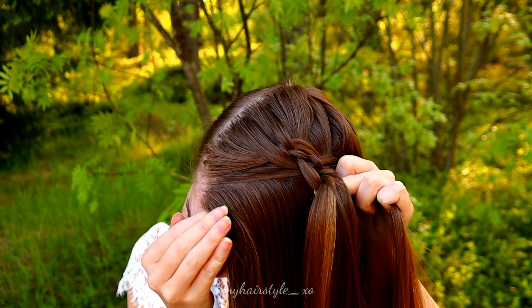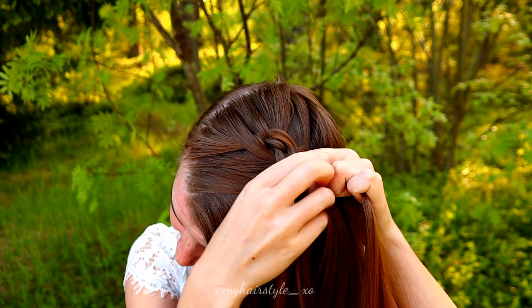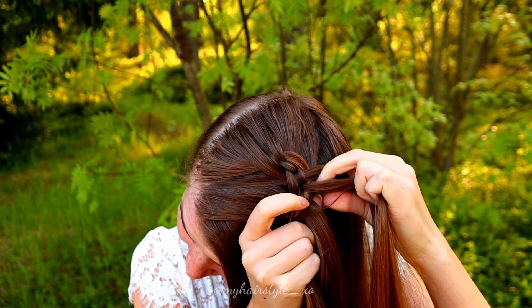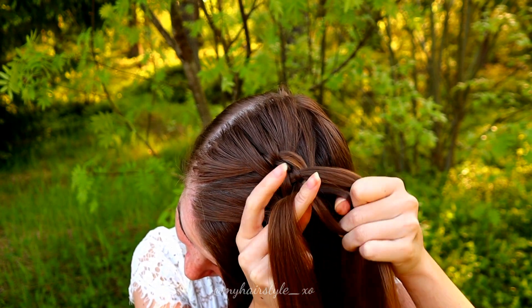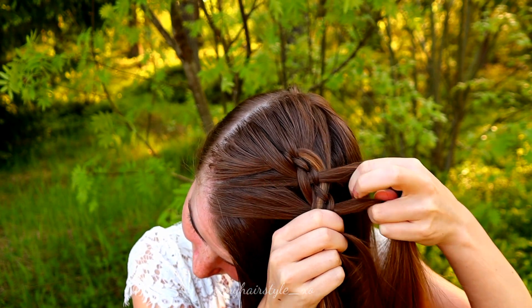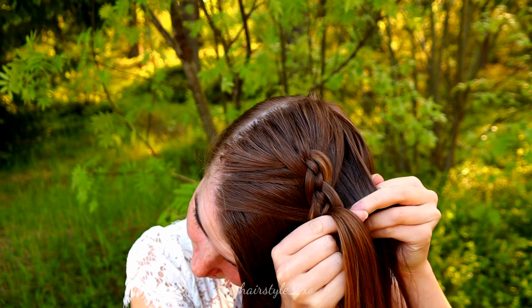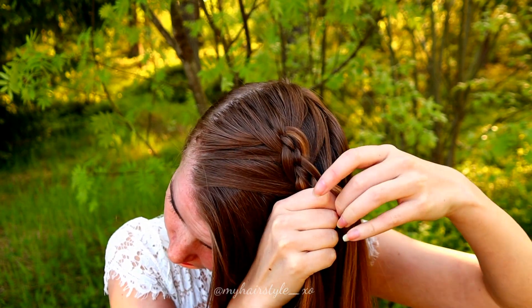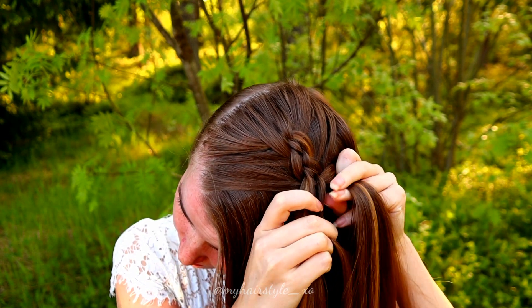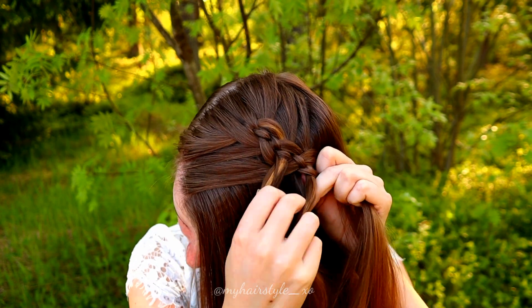From the left: under, add hair, over, and under. Right: under, add hair, over, and under.